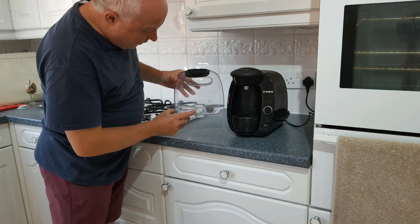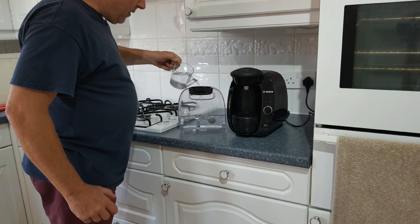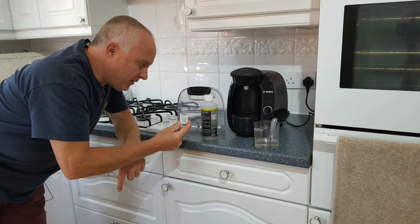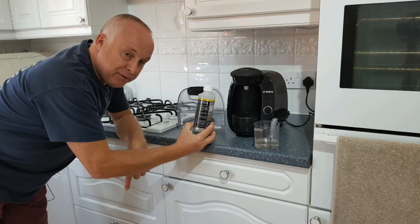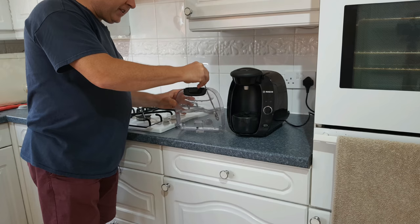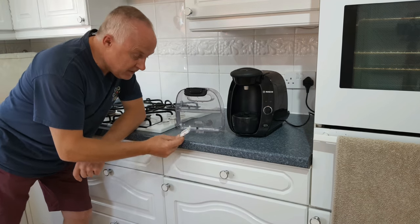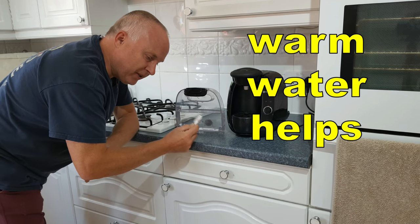Step one: lower the water level in the tank until the magnetic float is at the bottom of its range of movement. Now add 500ml of water. To this water add either one descaling tablet or a dose of liquid descaler, mixing with a swizzle stick of some sort. Just make sure that your descaler and your water are well mixed. If you decide to use the tablets, wait until the tablet is fully dissolved before doing anything else.